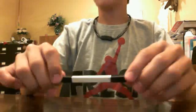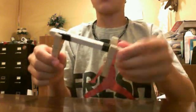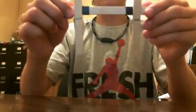First off, you're gonna get three groups of four popsicle sticks. Take one of the groups, get two clothespins, and put them on the sides like so.